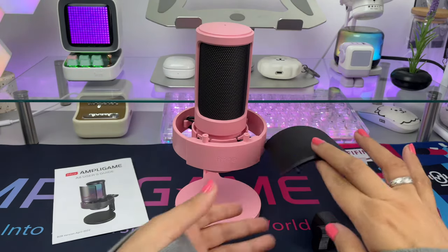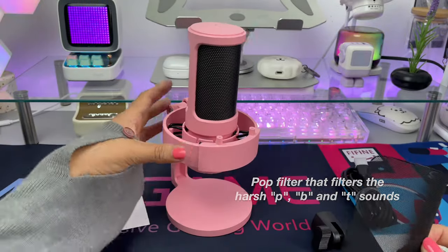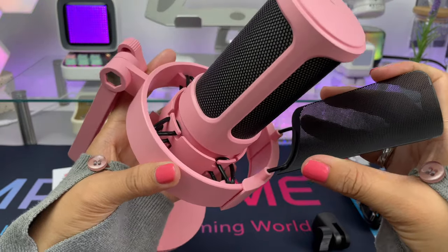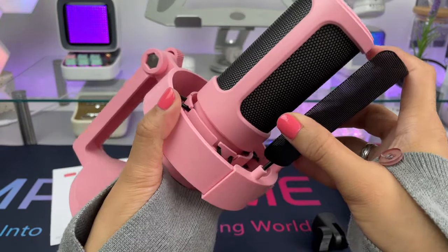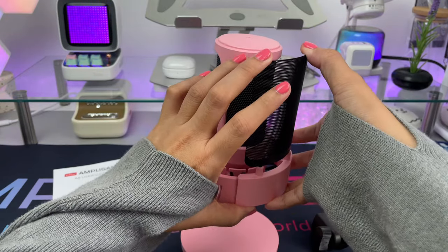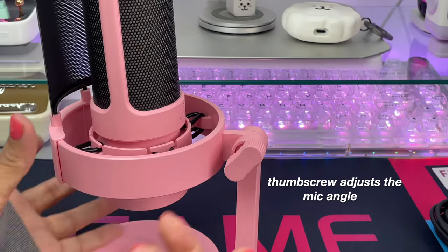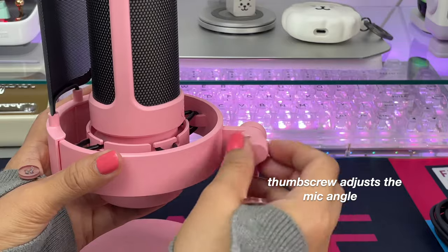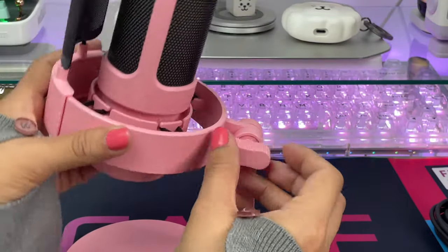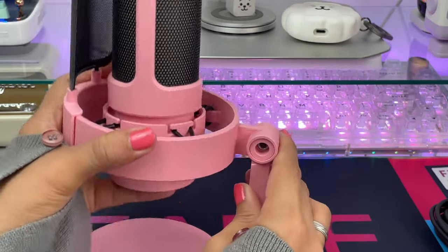The pop filter is easy to attach — just align it to the holes of the microphone. This pop filter reduces the pops and clicks when speaking, especially with the B, P, and T sounds, and prevents air from blowing directly into the microphone. You can adjust the angle of the mic with the knob, and if you want to attach it to a boom arm you'll need to use the adapter — fortunately the package includes a pivot mount with screw.